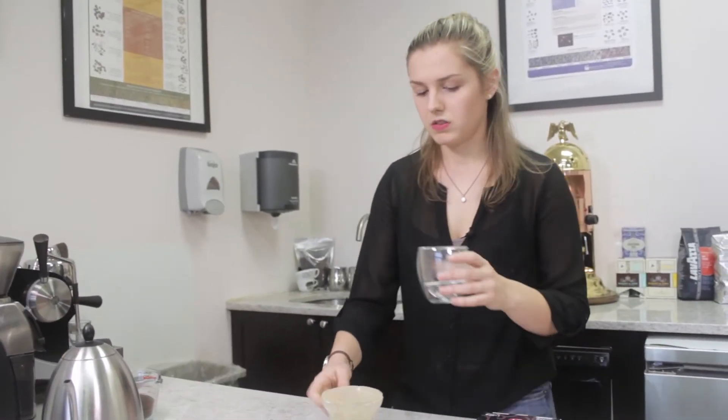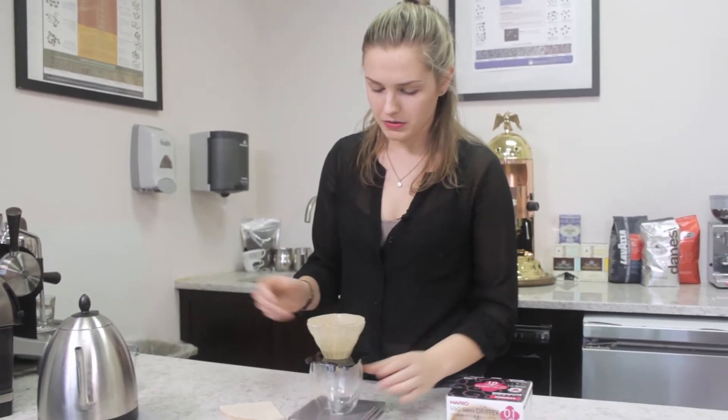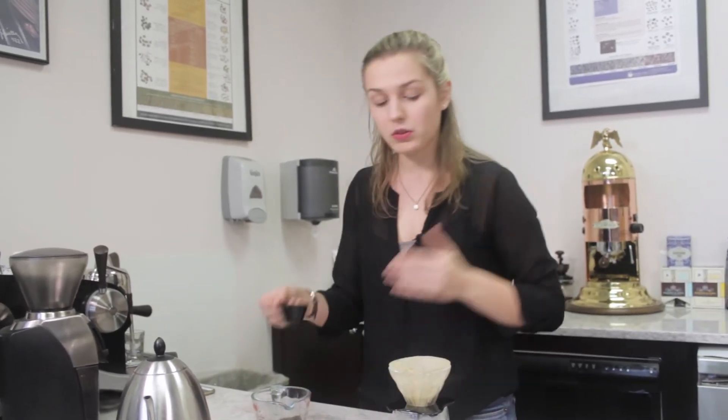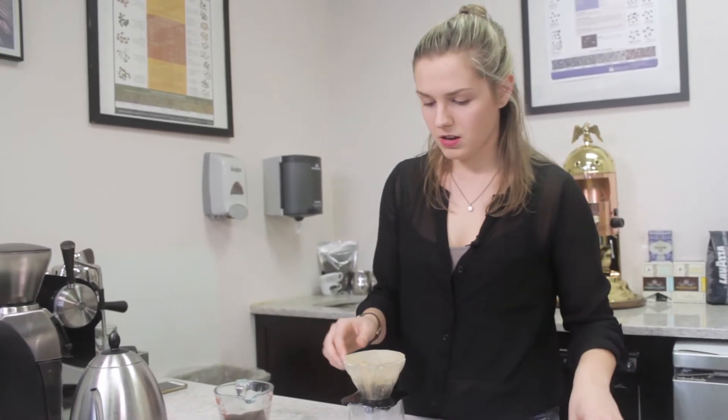We're going to take this water out and dump it out, then pop our brewer right back onto our scale. We're going to use our scoop which comes out to be 12 grams of coffee if you level it out. We're going to add that.